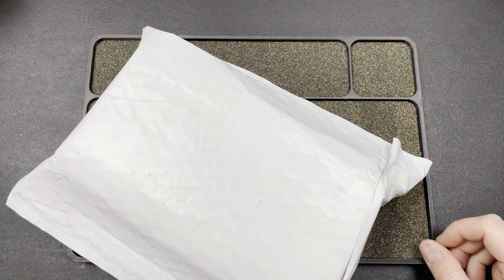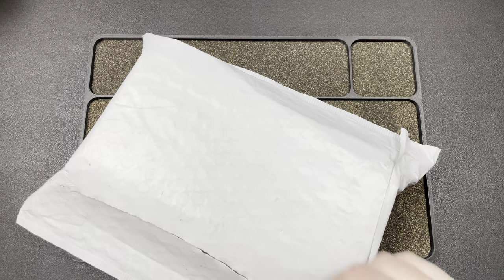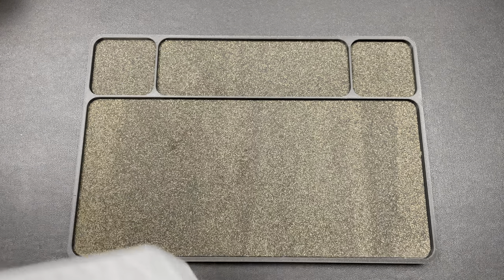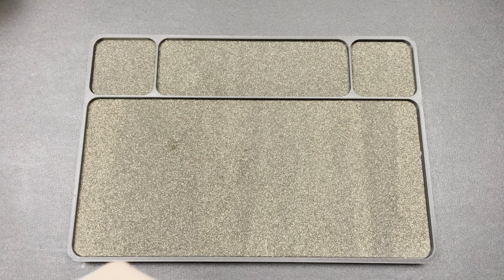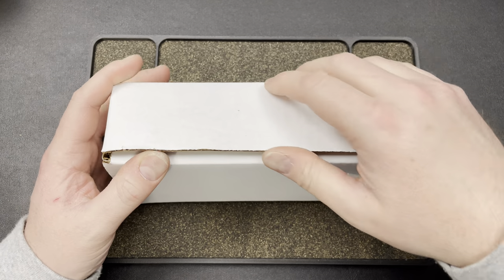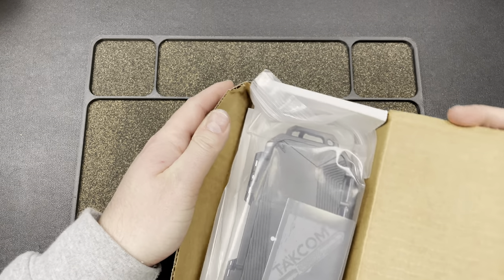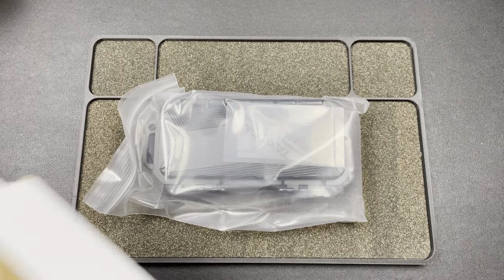Hey guys, Kev here, and I have an unboxing for you. This is from Taccom Knives. I don't know if they have a new OTF out, but I'm always interested in what's going on over at Taccom.